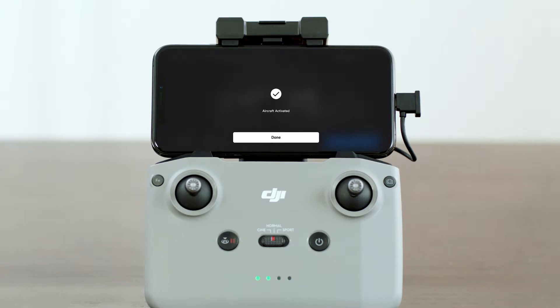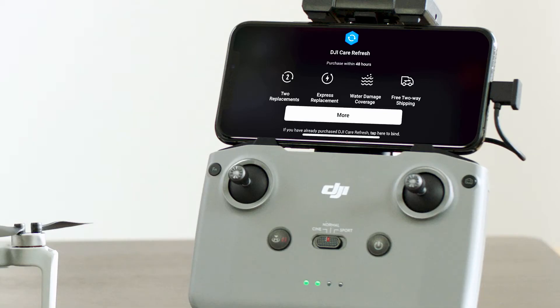If you have purchased or intend to purchase DJI Care Refresh, please finish the purchase and binding within 48 hours of activating the aircraft.